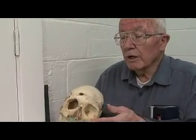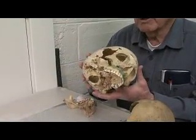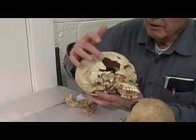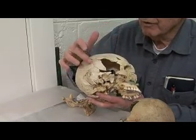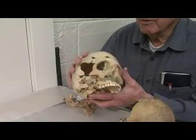Now we're going to go to a second individual who has been bludgeoned on both sides. This one is not quite as clear as the one we just looked at, but you see a bludgeoning blow to the right side of the skull. You can see we have restored some of it there.